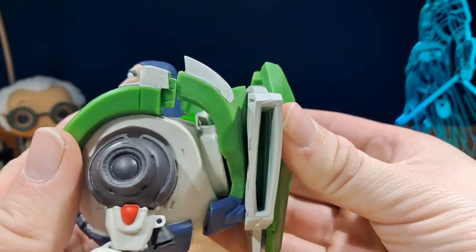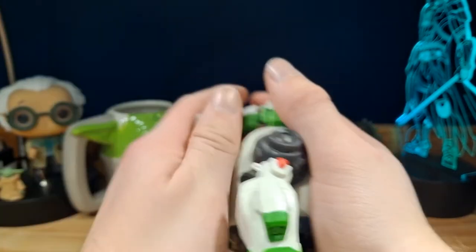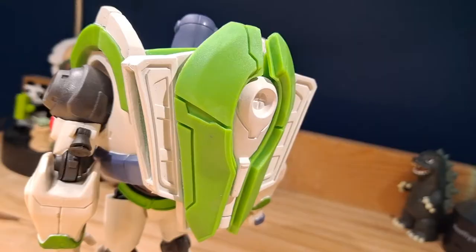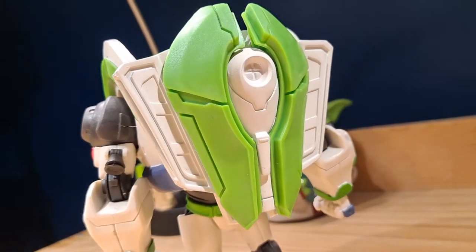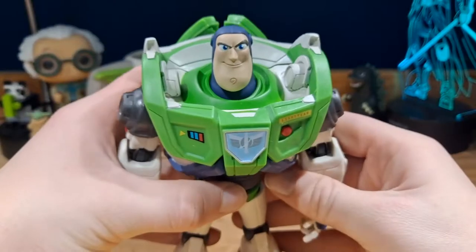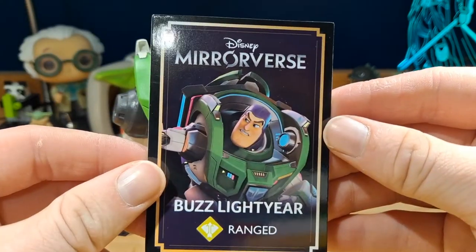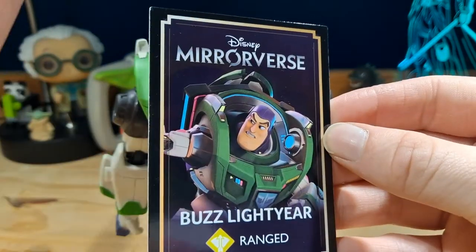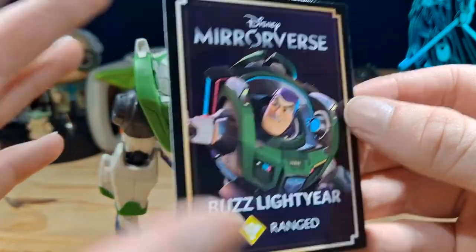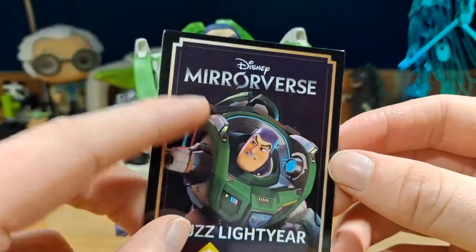It's two separate pieces and it's such a pain to put on — it is really, really hard. But once you're able to get it on, it does complete the figure. That is the first accessory. The second accessory is this card right here, which comes with all the Mirrorverse figures, or at least with the seven inch ones. It's a card of the character — here's Buzz Lightyear, Mirrorverse.